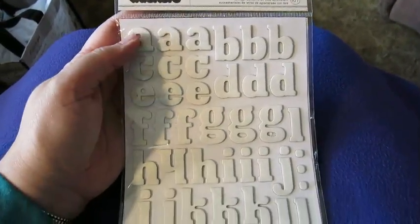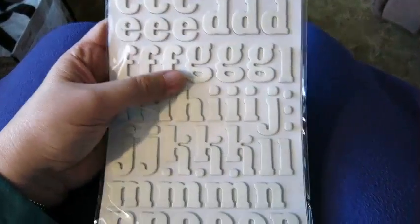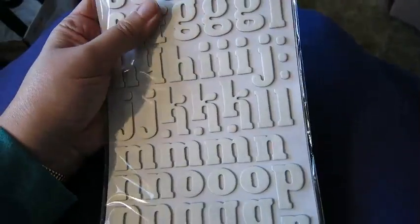And lastly I got these Thickers — letter stickers. You can color these anything you want. That's gonna be cool.